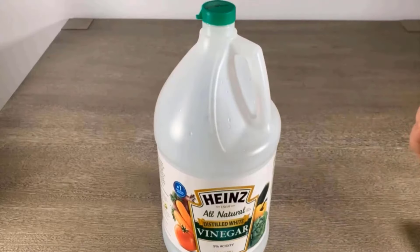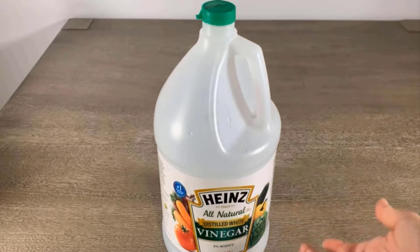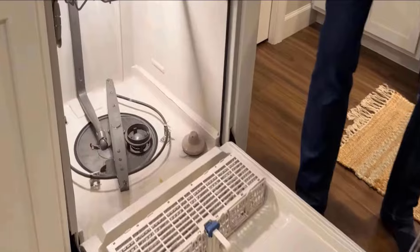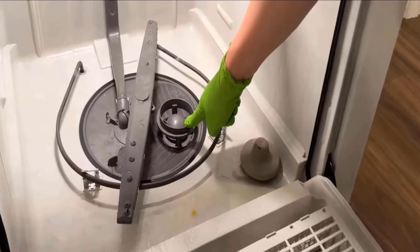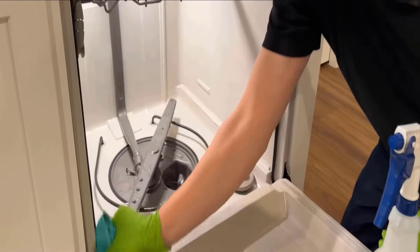Vinegar is a natural odor neutralizer, so it will help to loosen all of the grit, grime, and buildup inside your dishwasher. Firstly, remove the filters and tray from your dishwasher. Then spray white vinegar inside the dishwasher to remove the dirt and bad smell.